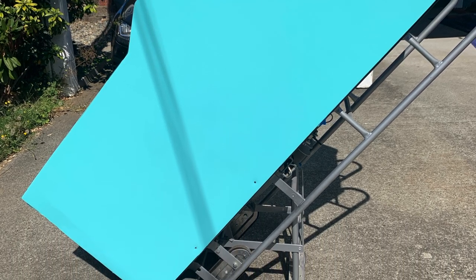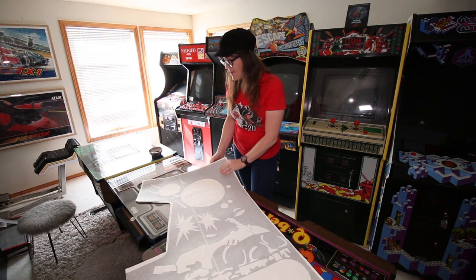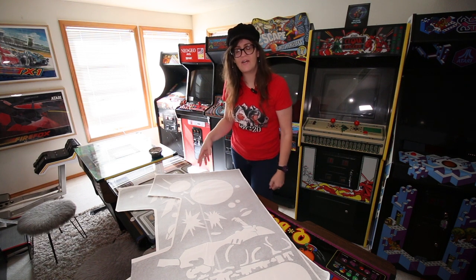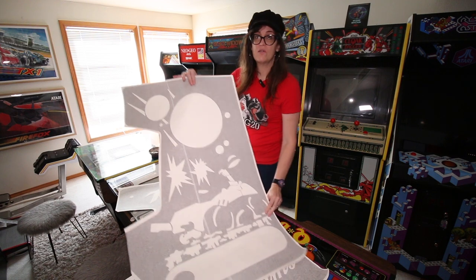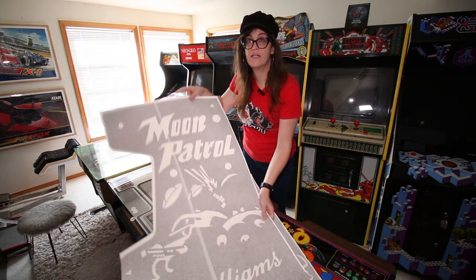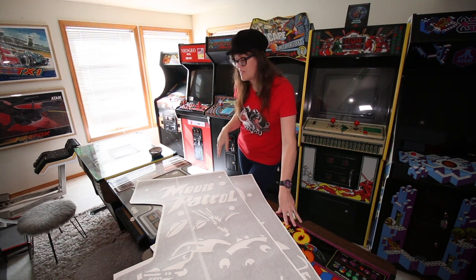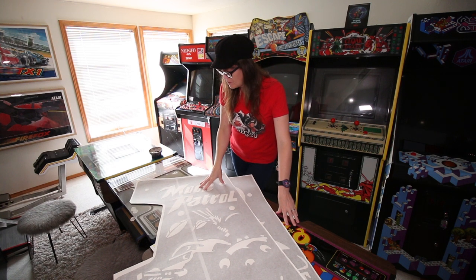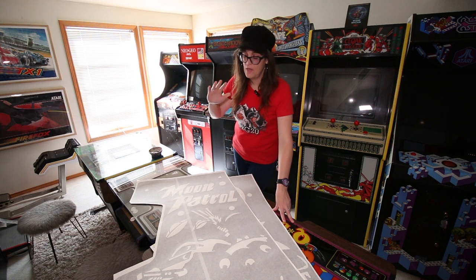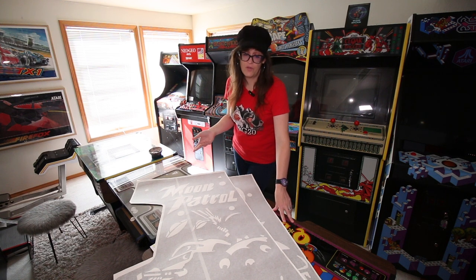Here we have our two stencils that we'll be utilizing on our Moon Patrol cabinet — two sets of these for each side. We have the base color of the cabinet itself, kind of a baby blue. Then we have this stencil which will be the dark blue, and over top of that one which will be the yellow stencil. Compared to standard stickers or decals for side art, these are a little different because they're not designed to stick permanently — they're designed to stick just enough to give you time to paint the stencil.